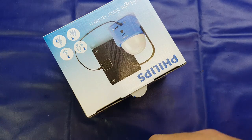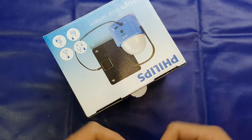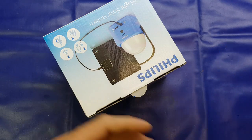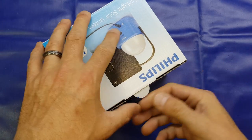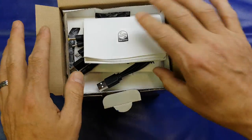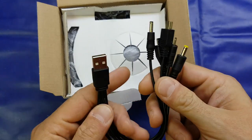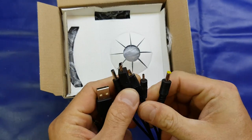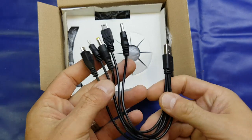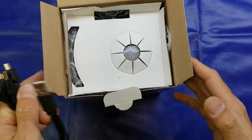I have already opened the box to charge it, as it was completely dead on arrival. I didn't want to start the video with a dead lamp, so yes, it is charged and ready to go. Inside the box we get our instructions, as you'd expect. And this lead was included — it did say it wasn't included on the box, but I don't know whether Home Bargains is throwing this in or whether it was an afterthought by Philips themselves.